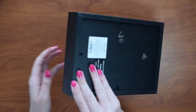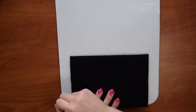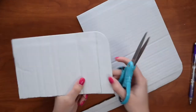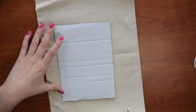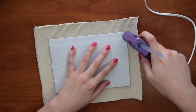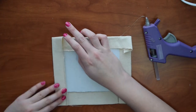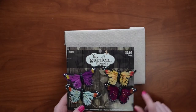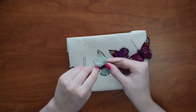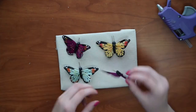The first step is to remove the back of the frame. Then take the back and trace it onto the cardboard and cut it out. Next, trim your material so there's about an inch on each side of the cardboard. Now take your hot glue gun and attach the material on all four sides and secure the corners. Then take your butterflies out of the packaging and gently pull the wires out from their backs. Arrange your butterflies on the cardboard backing and attach them using hot glue.